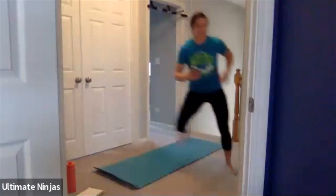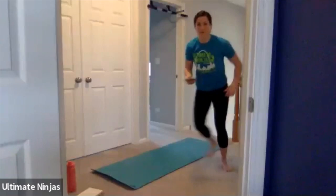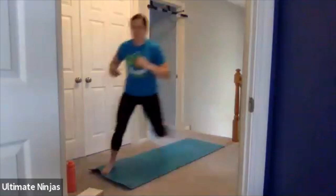Good job. Remember, the bigger the jump the stronger those legs are going to get. Make sure to use your arms. You have five more seconds — those look great. And rest.